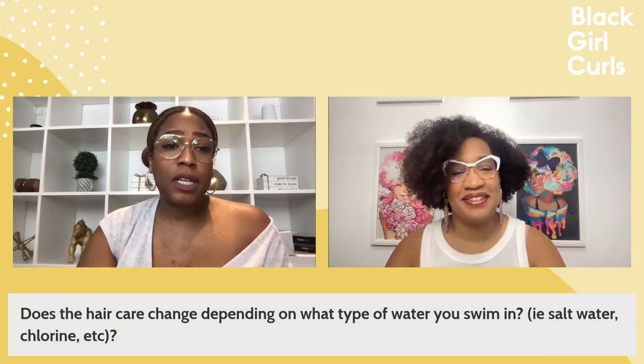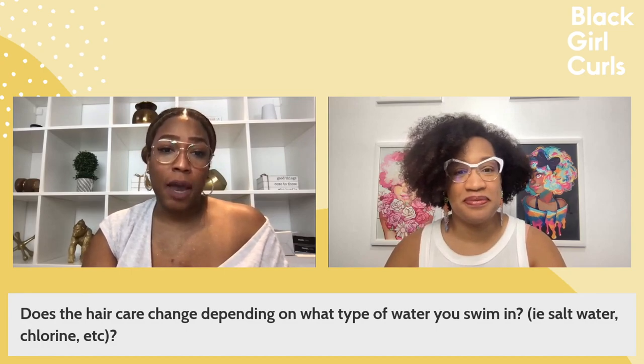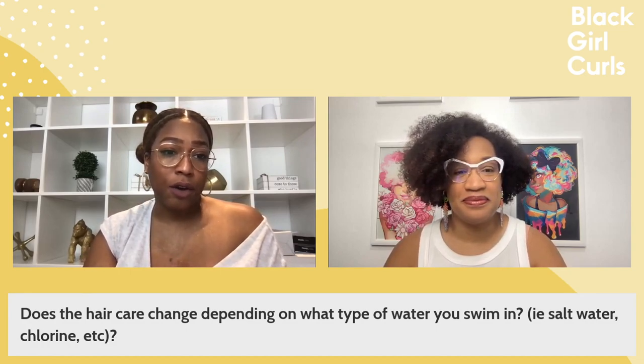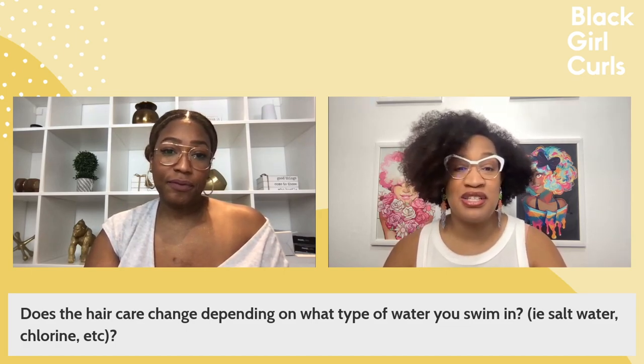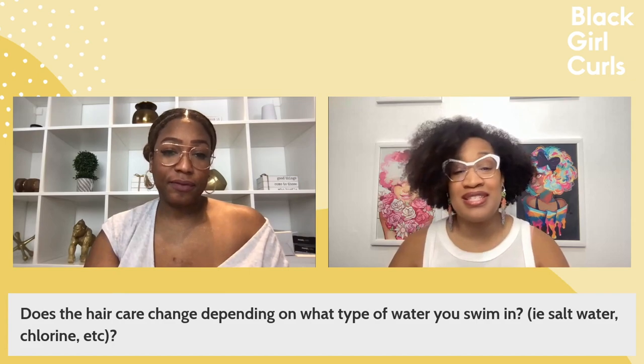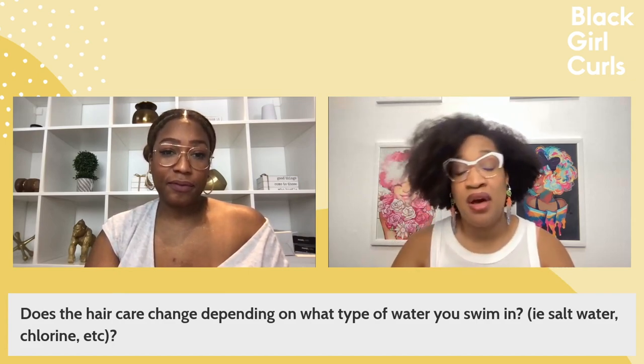Does the hair care change depending on what type of water you swim in — salt water or chlorine? No, it doesn't. It really all goes back to cleanse, condition, and style. It doesn't matter what style you're wearing your hair — whether you have a wash and go, twists, braids, weave — all of that.